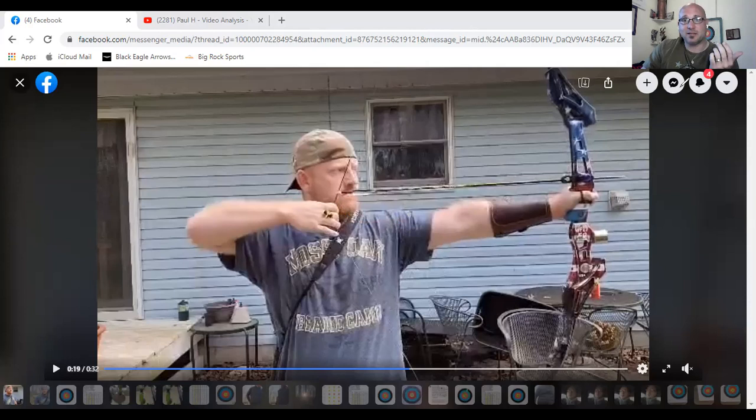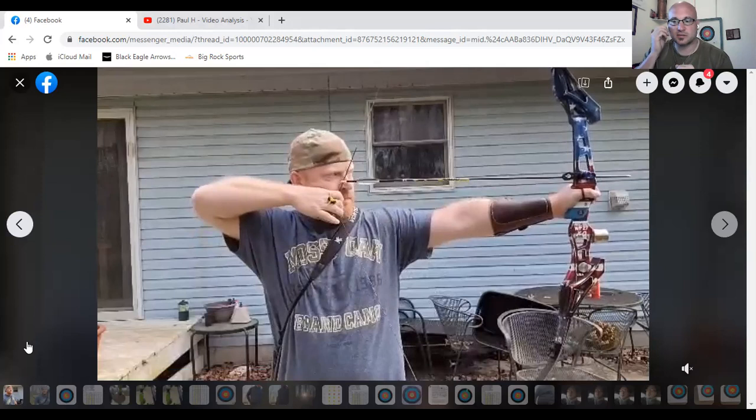That's how compound shooters do it, and it's different because compound has a seven-inch brace height — you draw to load, it stops at the wall at full draw, and then you come over to your face. In recurve, we don't draw back and come over to the face. We set the barrel of the gun at draw to load, into anchor. It's a linear movement of the hand from setup through draw to load into anchor — straight, not angular.